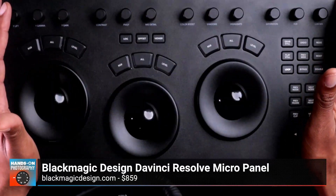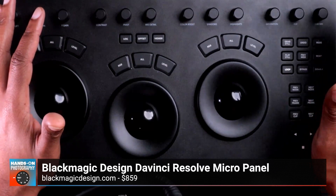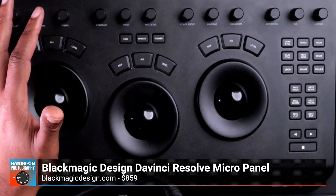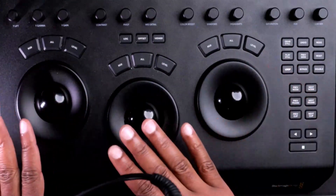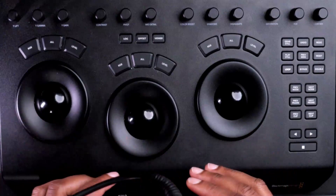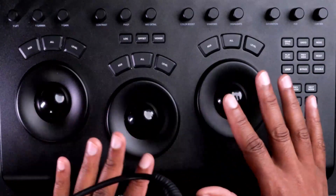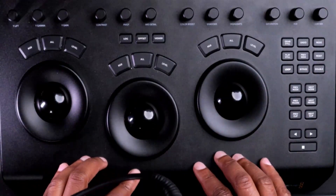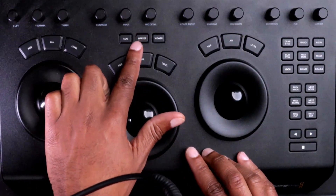This device is clearly built for the color page inside of DaVinci Resolve. It has all the buttons, dials, and knobs associated with specific panels inside the software. You have three rotary dials and three trackballs that coordinate with lift, gamma, and gain on the color wheels. The trackballs control the RGB perspective inside those color wheels. You can also hop into the offset color wheel by hitting an additional offset button.